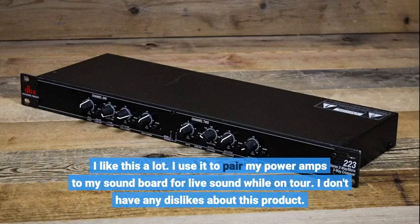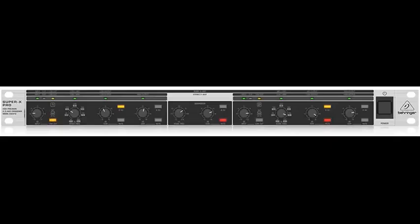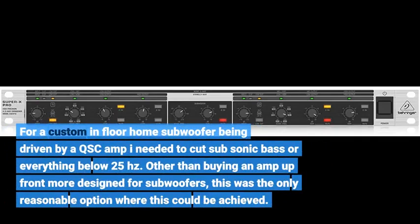I like this a lot. I use it to pair my power amps to my soundboard for live sound while on tour. I don't have any dislikes about this product. For a custom in-home subwoofer being driven by a QSC amp, I needed to cut subsonic bass — everything below 25Hz. Other than buying an amp up front more designed for subwoofers, this was the only reasonable option where that could be achieved.